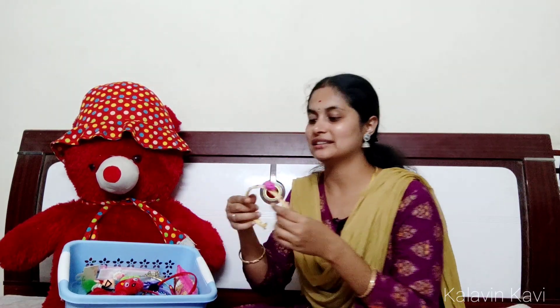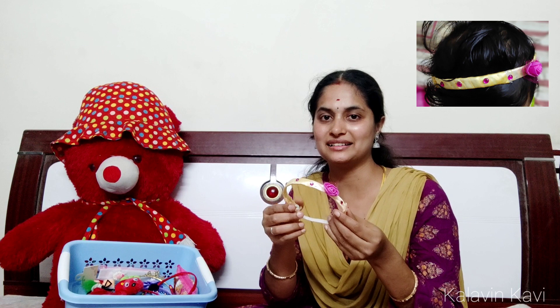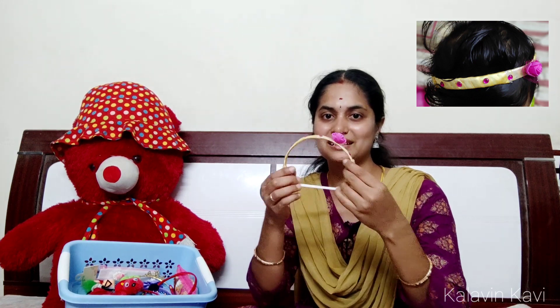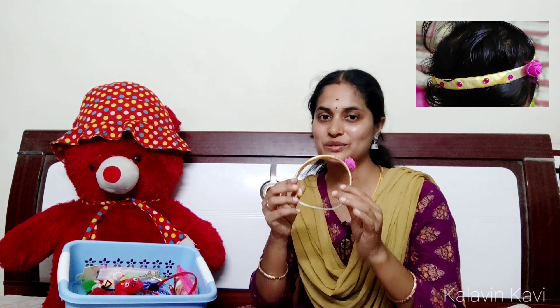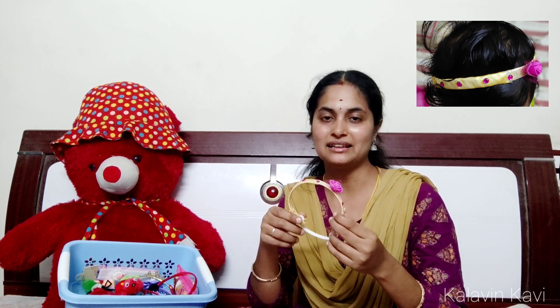It is a different color. This is a white color hairband — close to my heart. This is a nice and clean hairband. I have made this hairband from a plastic bottle. I am going to show you the video — the link is in the i-card and description box.